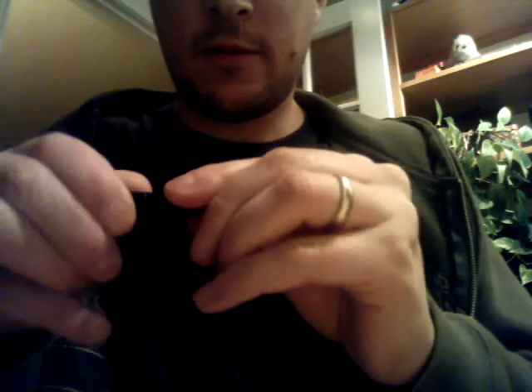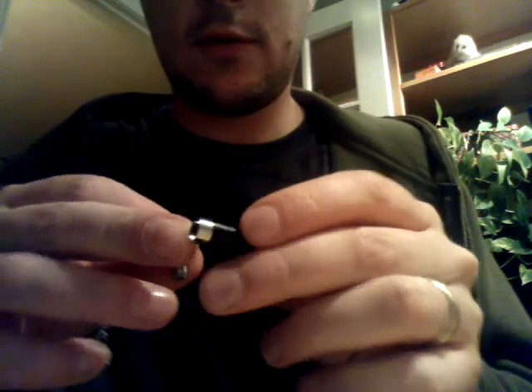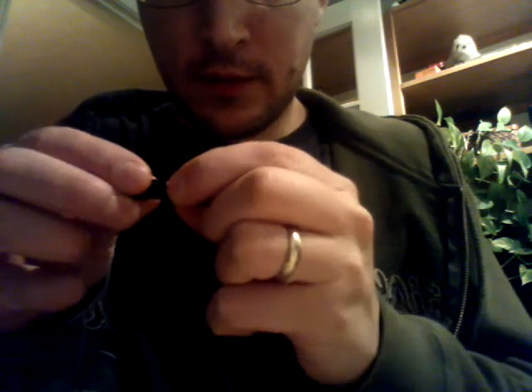Then you just throw the device back together. You might want to take it out of the battery, unlike me, before you do that, because you can push this little sleeve down in. If you do, it's not a huge deal — I just pulled it back out. Then, if I can find the little dots, get that in there nice. Back together. Give it a little shake to get the juice down there. Small puffs to get it wicking. There we go.